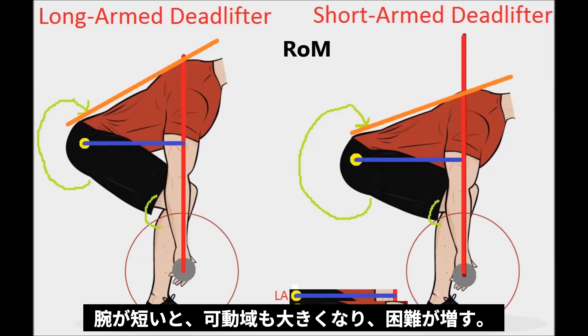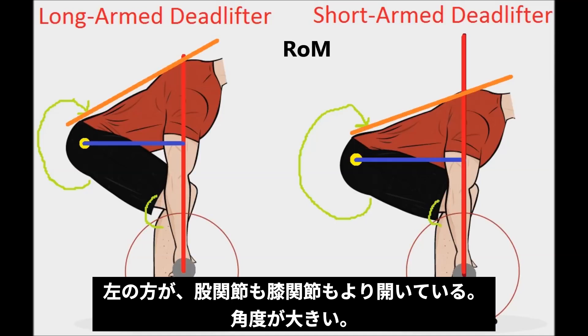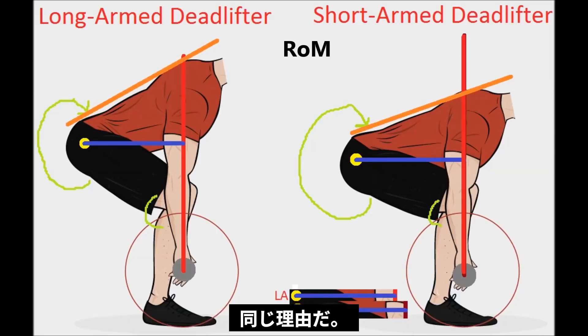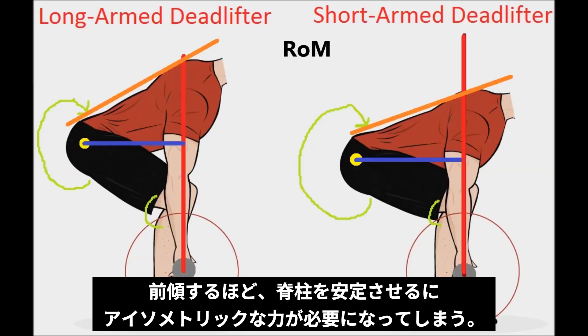Notice the green lines at the knees and the hips — the guy on the left has both a more open hip angle and a more open knee angle. The more open a joint angle is, the more advantageous position it's in. What can you do more on: the quarter squat, the half squat, or the full squat? Obviously the quarter squat, because the joint is mechanically more efficient the more open it is. He also has a steeper back angle, and the more horizontal your back angle is, the more isometric force is required to stabilize the spine.